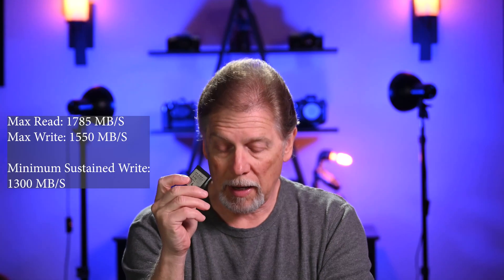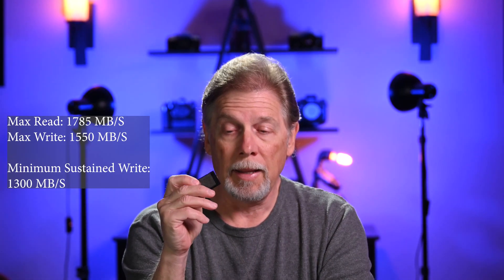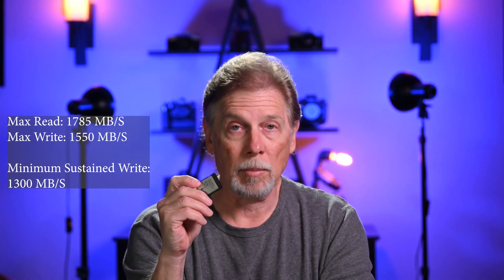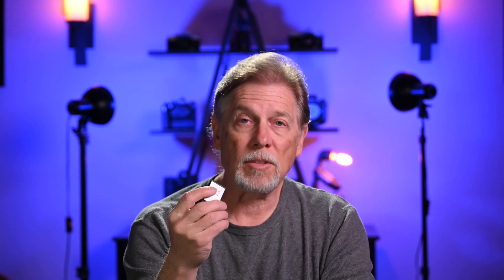When it comes to value for the price, I definitely will recommend this AngelBird card — the one terabyte. Let me give you the numbers real quick. Maximum read is 1785 megabytes per second, maximum write is 1550 megabytes per second. And this is the most important number: the minimum sustained write speed is 1300 megabytes per second. Pretty good specs. It has performed fine for me for a little over a month, I'm very happy with it. If anything changes and it craps out on me, I'll let you know and update this, but it's good to go as far as I'm concerned. I think it's really a nice value — if you're looking for a fast card with great storage at a great price, this is a good one.